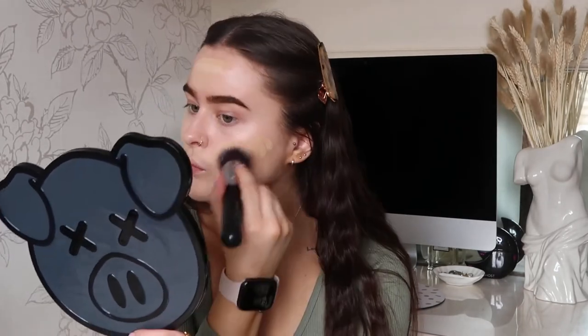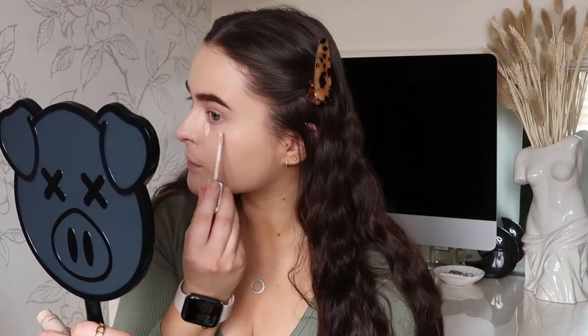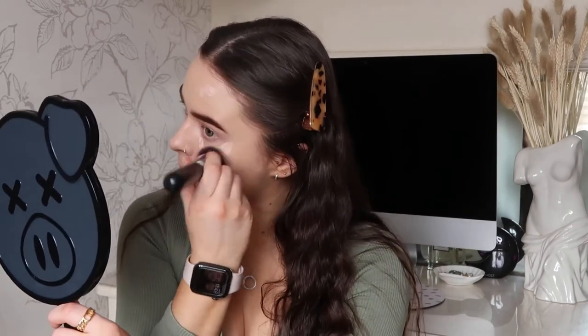This voiceover business is pretty hard to keep up with. I'm popping a bit more foundation on because I clearly didn't have enough in the first place. Then I'm going in with my Collection Lasting Perfection Concealer, popping some under my eyes and at the top of my eyes just to lift them, and then on any spots or blemishes. And again using the same brush I'm just blending this in.